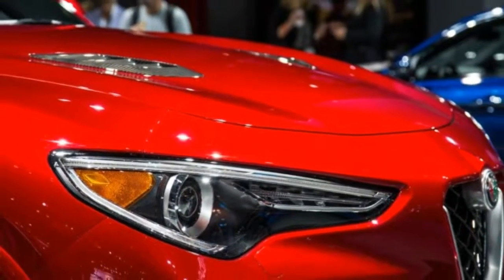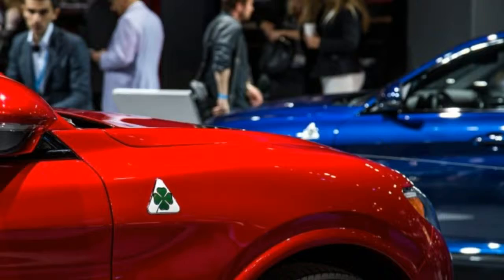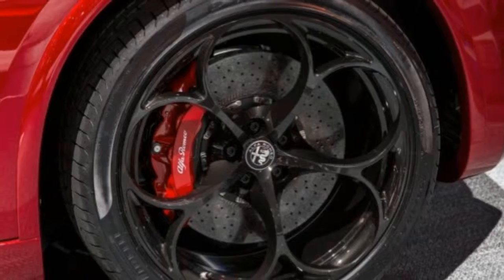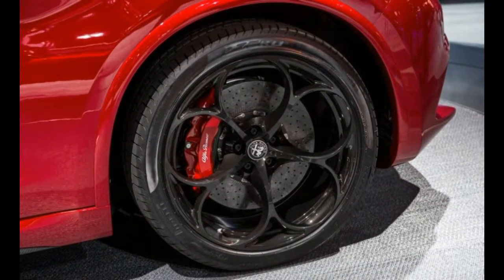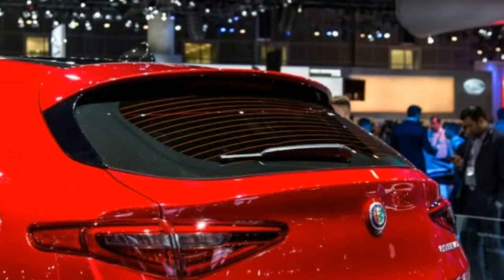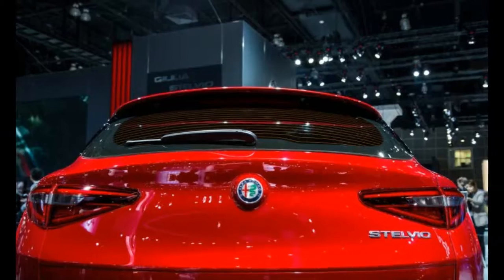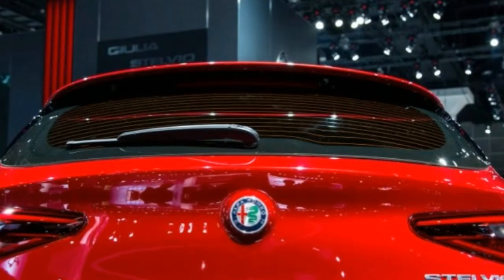Alfa Romeo, which has become notorious after a decade of announcing and then delaying models, takes a huge step toward finally getting its portfolio together with the arrival of the Stelvio. That said, the brand has not yet revealed any dimensions, pricing, or an on-sale date for the vehicle. Although eager to drive it, a part of us wishes Alfa had kept the Stelvio name in its back pocket for a pulse-quickening high-performance sports car or sports sedan, rather than an SUV.